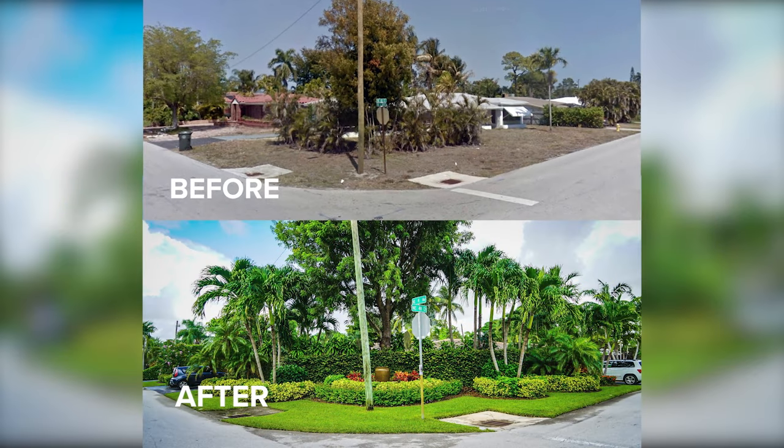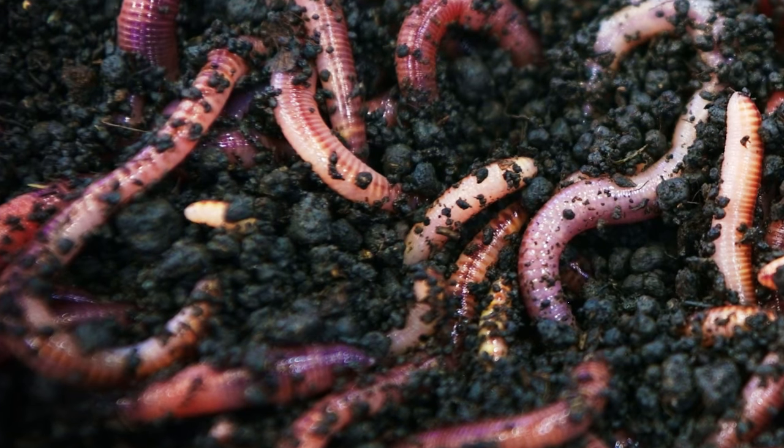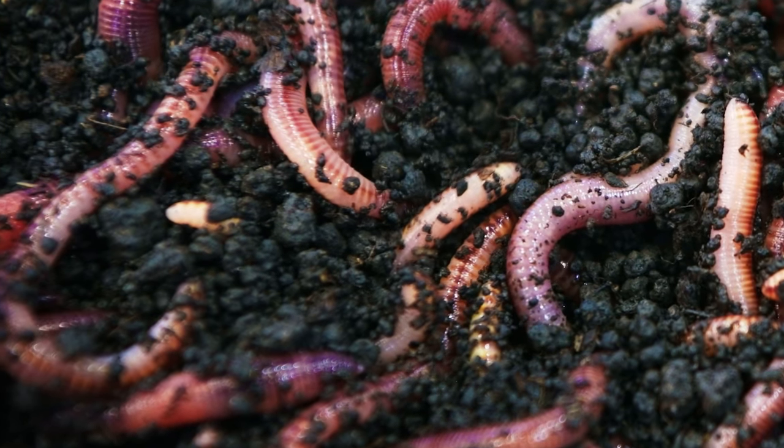Now about those earthworms — earthworms do so much to improve the soil. They always show up on time to work, they never call in sick, and there's nothing better than worm castings for soil health. Earthworms are also a great indicator of whether you have dead dirt or living soil.